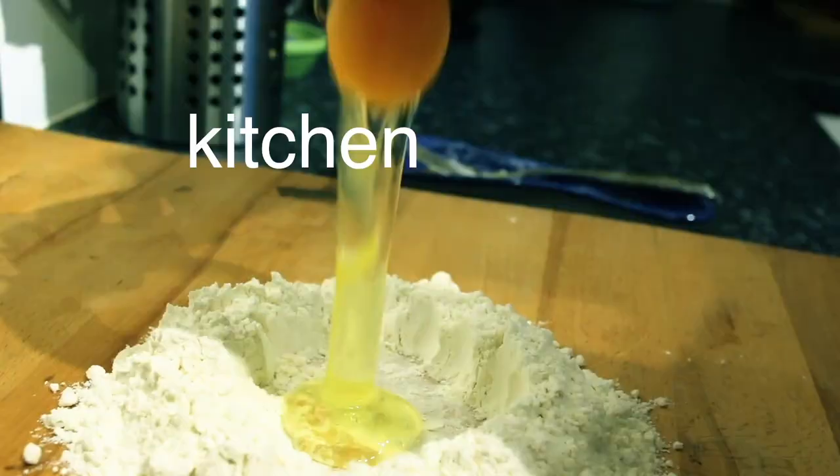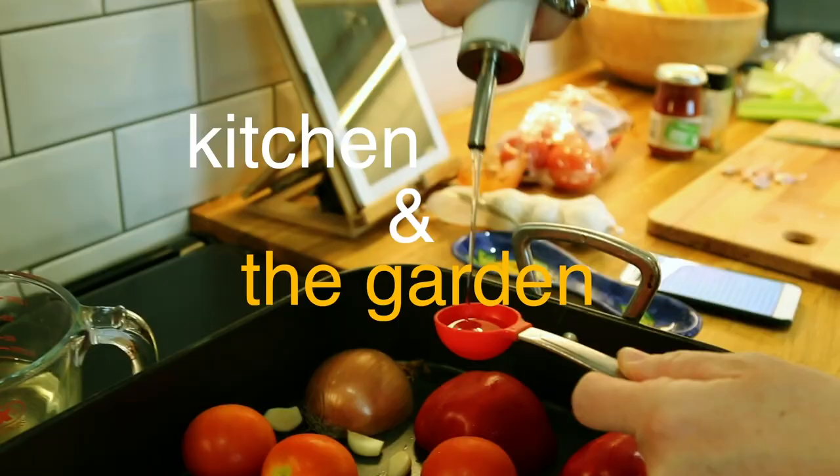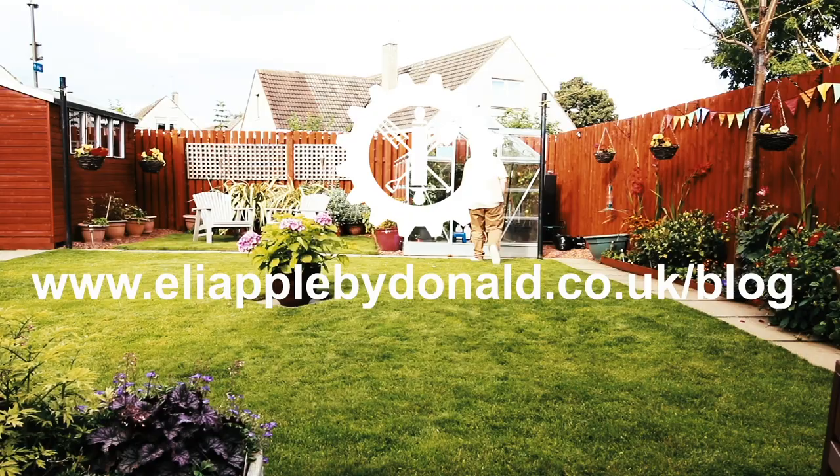Hey folks, Eli here. Not quite in the greenhouse today but that's what we're going to talk about - the new greenhouse. The new greenhouse is finally here.